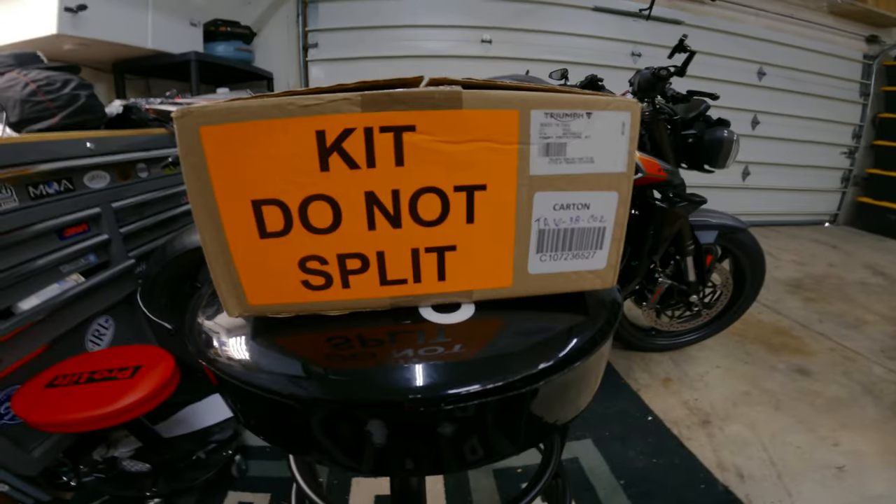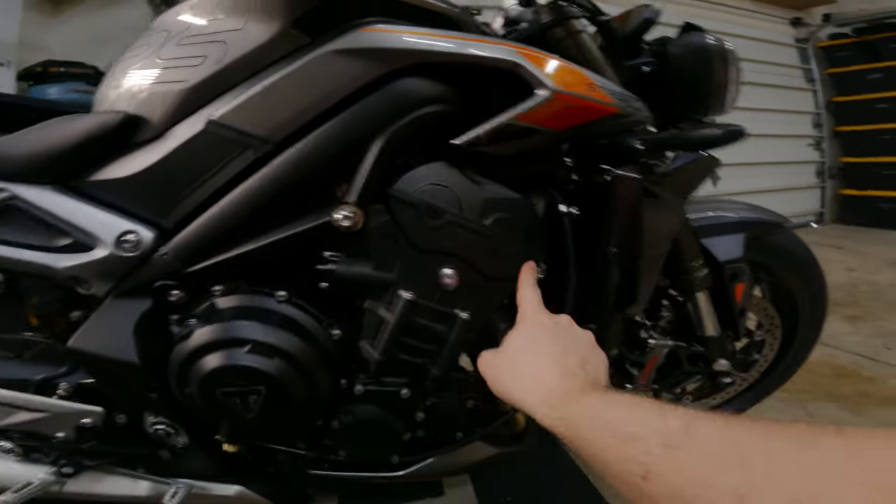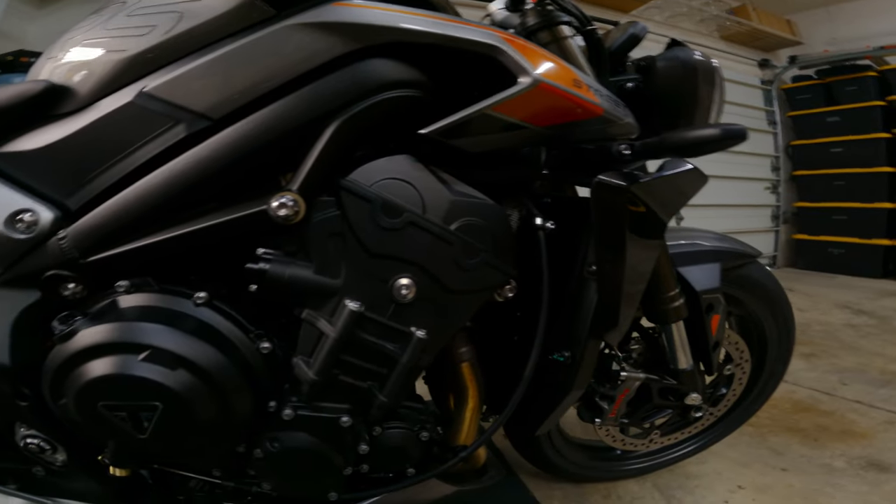Today we got a little something — frame protectors, frame sliders, that are going to go right here and here. We're going to go ahead and install those, and I haven't done this on this bike, so I'll try to walk it through the best I can.